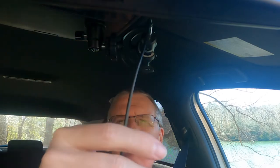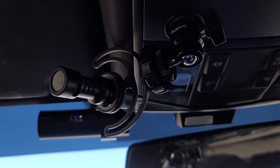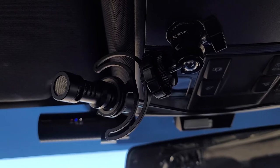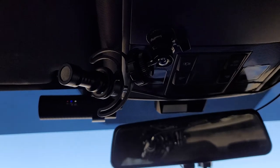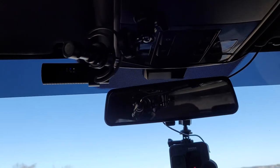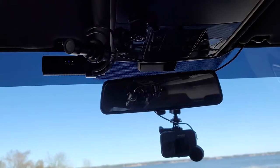I tried a couple different mounting options, and the one that worked out best was putting it on my sunglass lid with a magnet. That puts the microphone barely 10 inches from my mouth — only maybe two inches farther away than the lapel mic was. Because this one is directional, I think it picks up my voice a little better and maybe does a better job of rejecting noise.